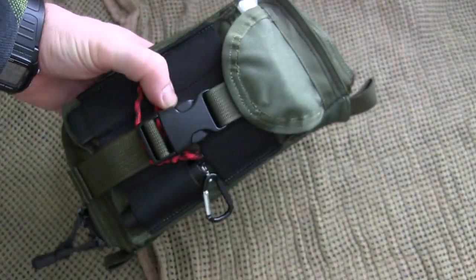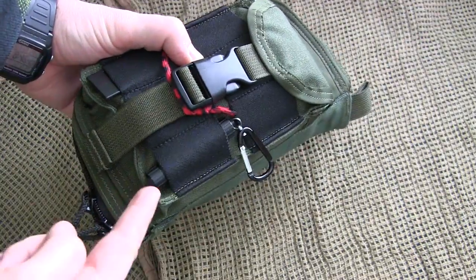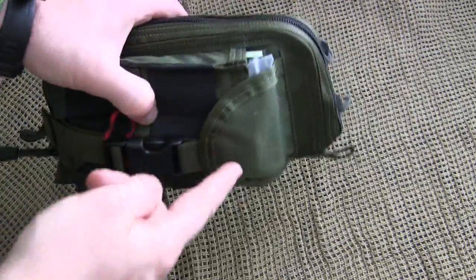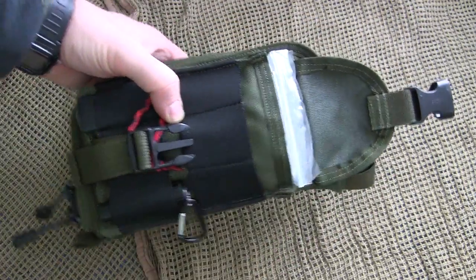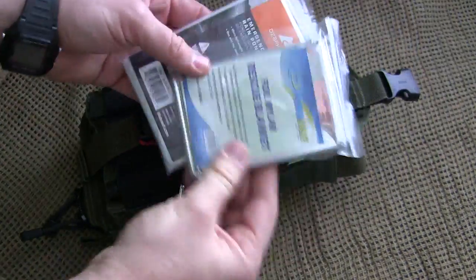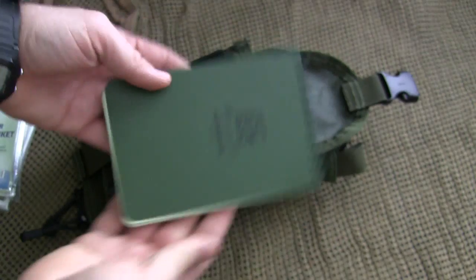On the front you have a real nice plastic clip with some nice bungees that you can put all sorts of things through. I have a little flashlight as well as an emergency whistle attached to this front toggle. There's also a nice, convenient dump pouch on the front that can fit a lot of products.